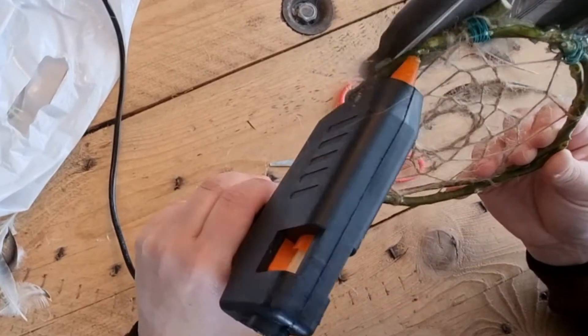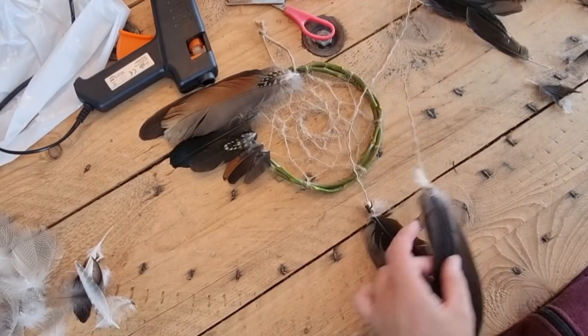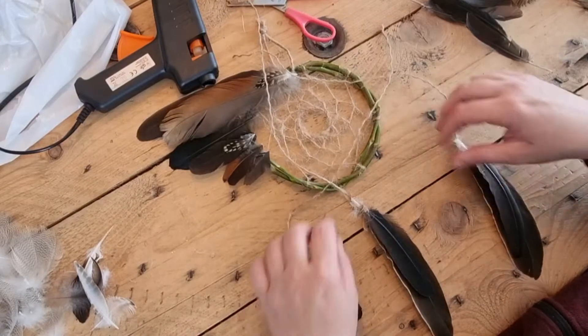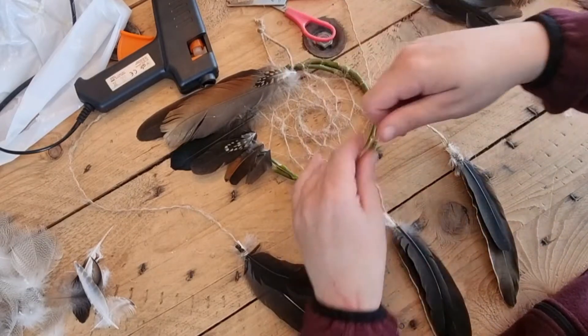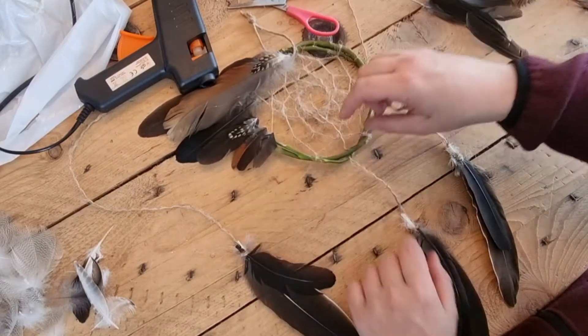When I'm sure all feathers are nice and secure, it is time to start hanging the feathers from the bottom. I'm looking at whether I want the middle feather to sit higher or lower. This is just everything I love so much about creating your own thing — you can just do whatever you want. You can have them higher or lower, from low to high or from high to low, whatever you love.